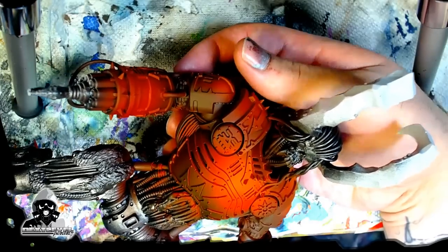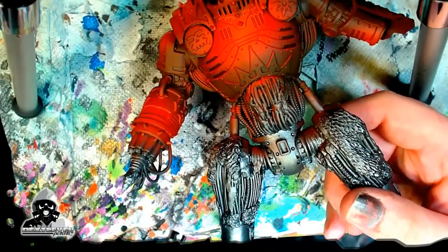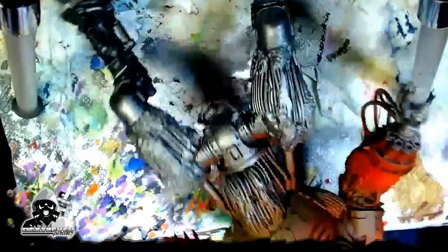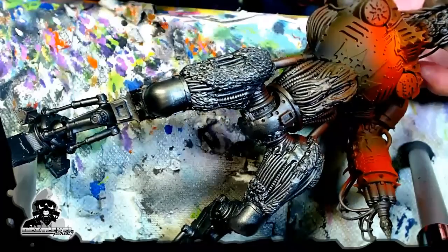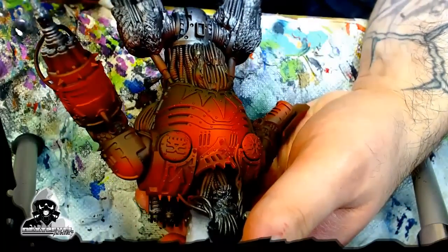Now we pull the Burnt Umber back out and we're going to reestablish that transition. The brown — I'm going back in the undercarriage. It's kind of hard to see in the video, but I am reestablishing a natural transition between the brown and the Scorn Red, repairing any damage I did by getting a little crazy with my airbrush. I want that dark to light transition. Sometimes I end up wiping it out because I get a little over-zealous. But you can see it's that easy to fix — we're barely doing any work here.